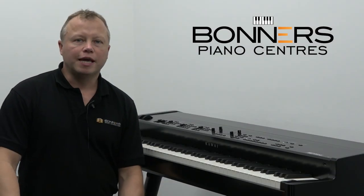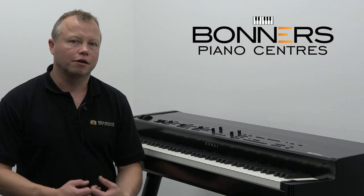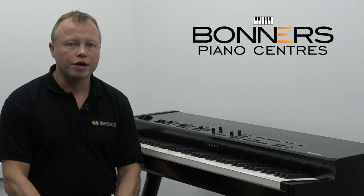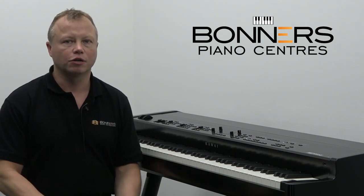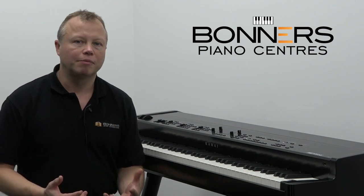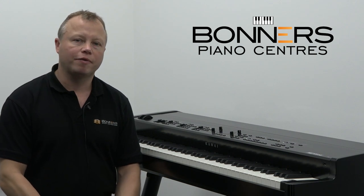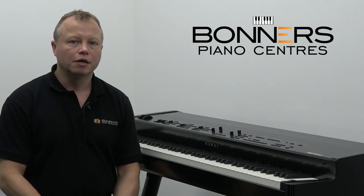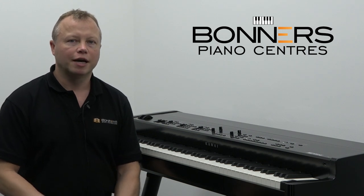So that brings me to the end of my quick Kawai MP11 SE demonstration. As you can see, it really is a top-quality product — very, very well built with excellent sounds. Kawai have really thought about the experience for the player more than anything. It's not full of gadgets; it's just full of great sounds and a great feel to the keyboard. I'd encourage you to come and try this piano at either one of our stores. If you have any questions or would like to talk to us about stage pianos, you can contact us using the links below this video. Thank you very much for watching, and please take a look at some of our other demonstration videos.